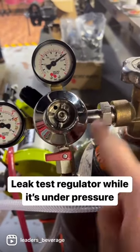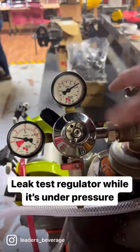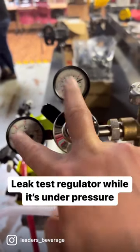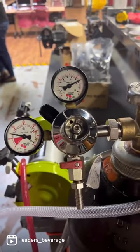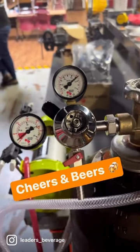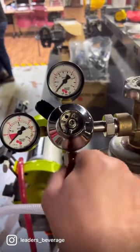To do the leak test, leave the outlet off and then turn the tank back off. If the tank is off and the gauges don't drop, then you don't have any leaks. You can do that for the whole system, because obviously if there's a leak the gas will disappear.